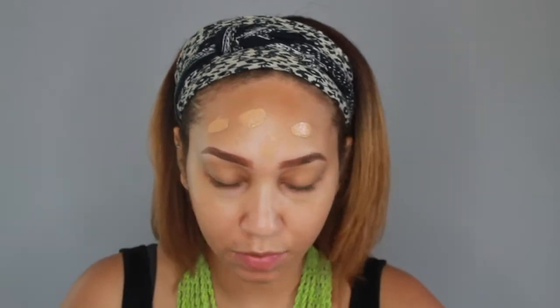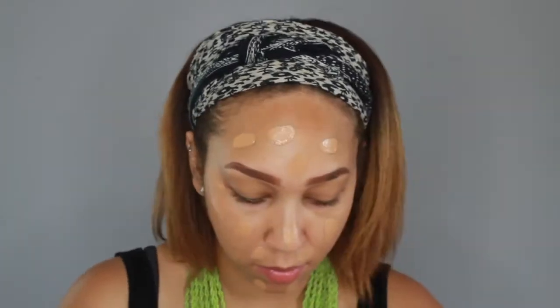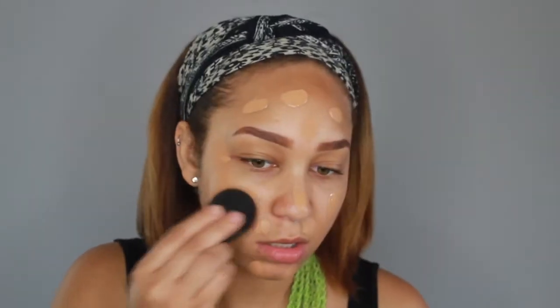I took two pumps on the back of my hand and I am just going to dot it all over my face. Two pumps is definitely a good amount to cover your entire face, and of course we are going to blend it out.